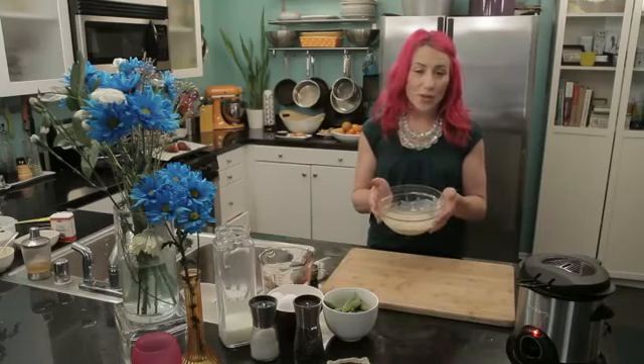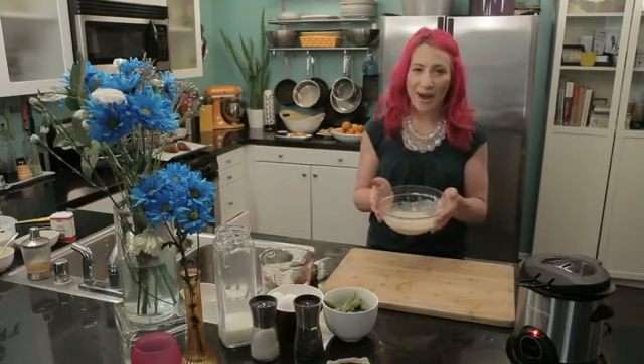This is Mariko showing you how to make homemade batter for frying. Enjoy.